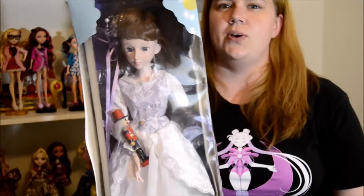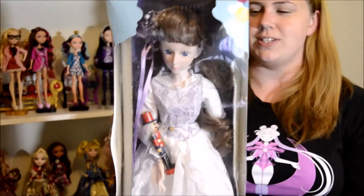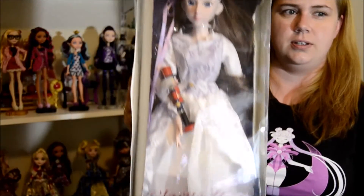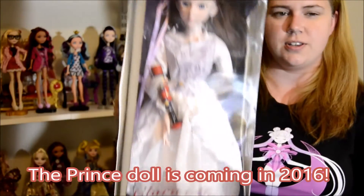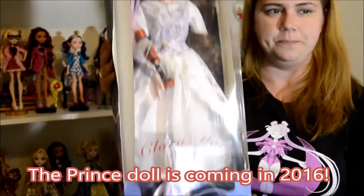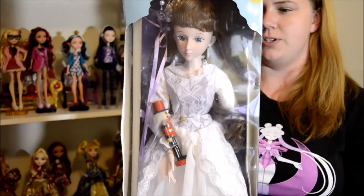Hey everybody, this is RaeDollSoul and we have a really exciting review for you today. This is the My Ballerina Dolls — this is the first one, the Clara Marie Doll from the Nutcracker Collection. She's beautiful, and she's also huge.